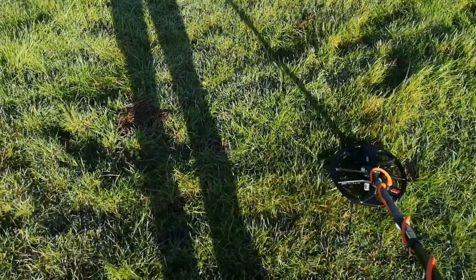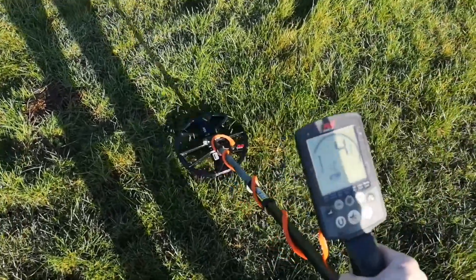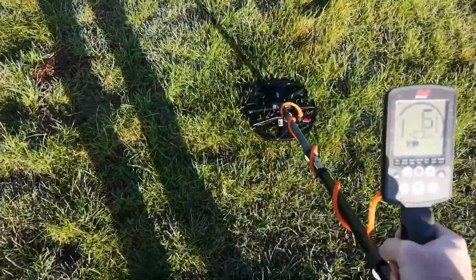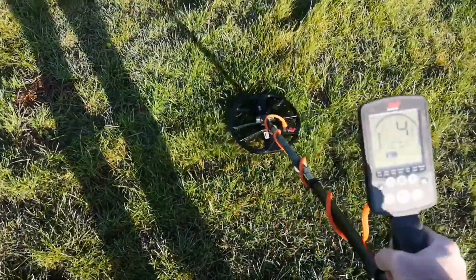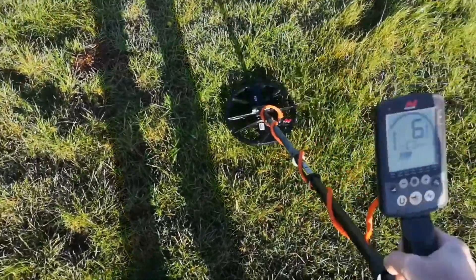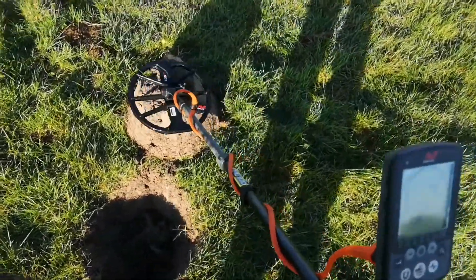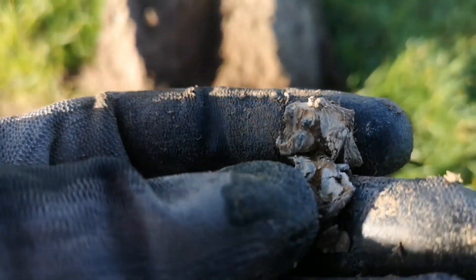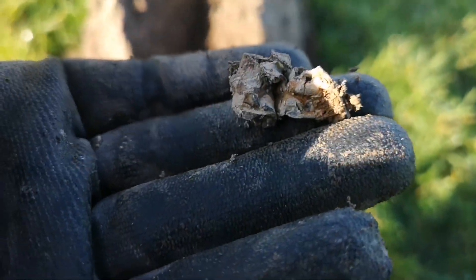Very quiet field. I've got another signal — a bit of an iffy one, very low numbers, always a bit suspicious of these but it is deep. What I normally do is dig a bit, then run the detector over again and see if the sound and numbers improve. I ended up digging a bit deeper than expected, but as I expected with the low number — it's just a bit of junk. Always check it, always dig it just in case — could have been a hammered.